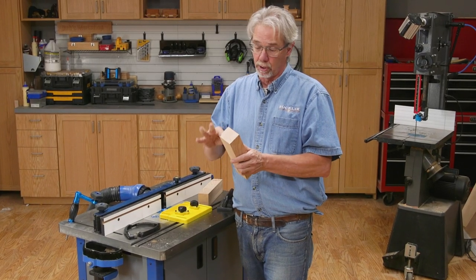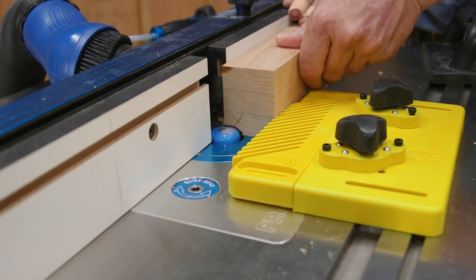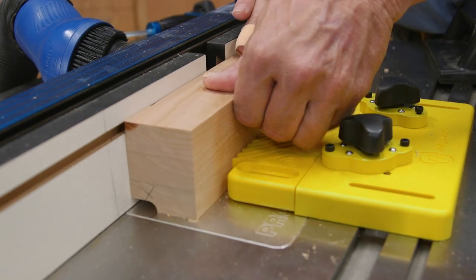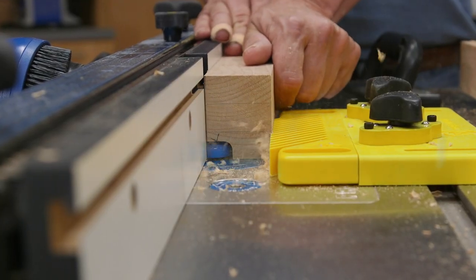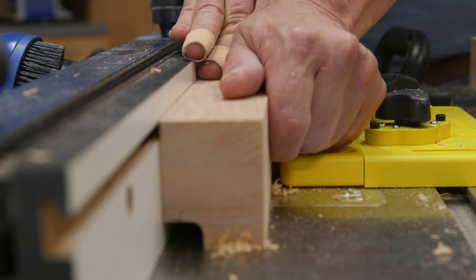Once the glue had cured, I trimmed these end blocks down to 2 inches. And now I'm going to form a cut that will eventually become the handle on the trivets. I'm using a bowl bit to make this cut, and it's a pretty significant slice that I'll be making, hence the feather board. Safety first.